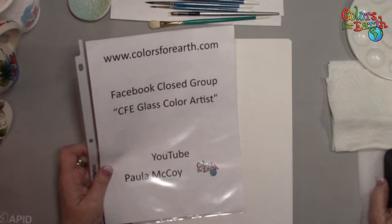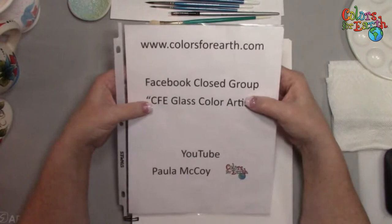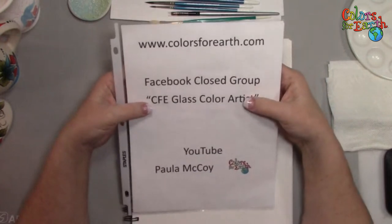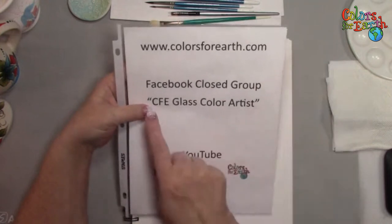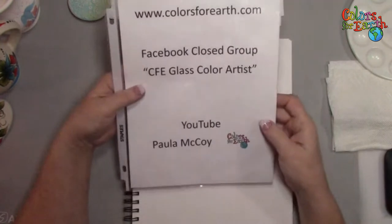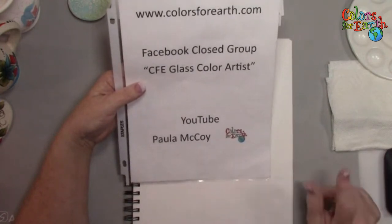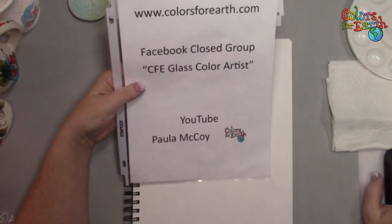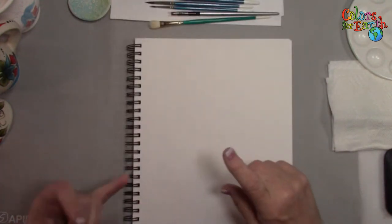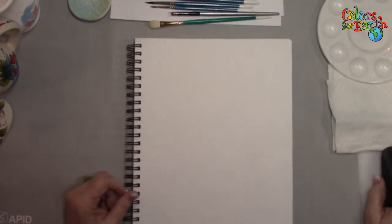The website is colors4earth.com. We do ceramics, glass enamels, and we have a brush company. If you've purchased any of our enamels or anything that works on glass, we have a private Facebook group called CFE Glass Color Artist — make sure you answer the questions it asks. If you're on Facebook and not YouTube, search for Paula McCoy on YouTube, subscribe, and click the bell for notifications. There are playlists for enamel, ceramics, and more.